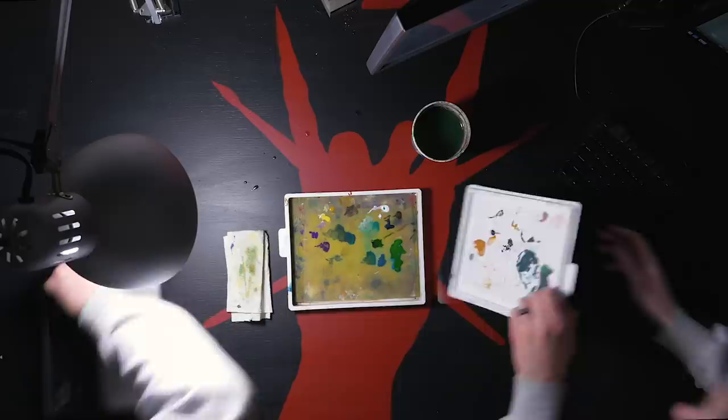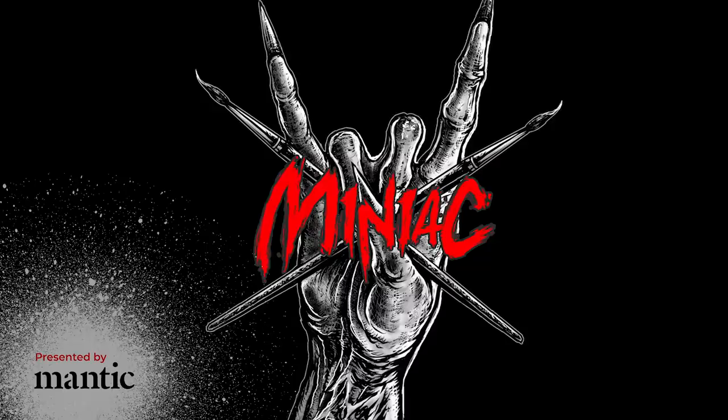Hi, my name's Scott the Miniature Maniac and in this video we're going to create an awesome and massive wintry base. What up mini family? I'm a huge fan of making bases, but what's better than making bases? Making a gigantic one.